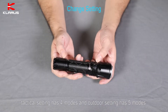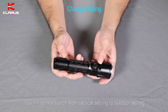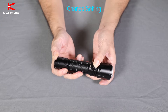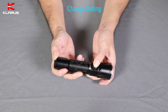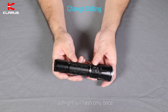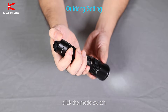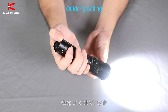Tactical setting has four modes, and outdoor setting has five modes. Now I'm going to switch from tactical setting to outdoor setting. Press both the side button and mode switch and hold for three seconds. The flashlight flashing twice means it has switched. When switching from outdoor setting back to tactical setting, the flashlight will flash only once. Turn on the flashlight — it's in turbo, 4000 lumens. Then click the mode switch: moonlight, low, medium, high. Keep clicking and it will cycle.